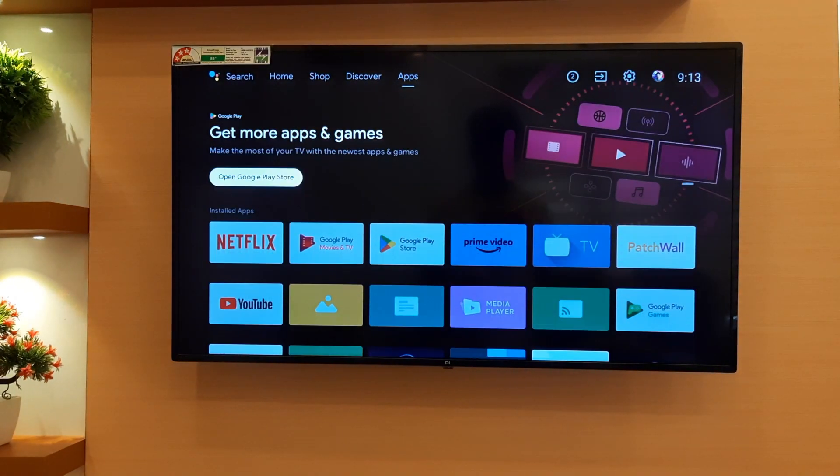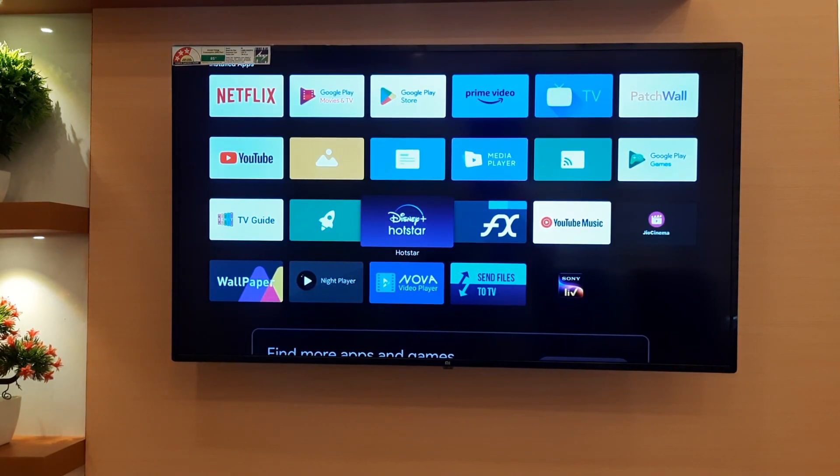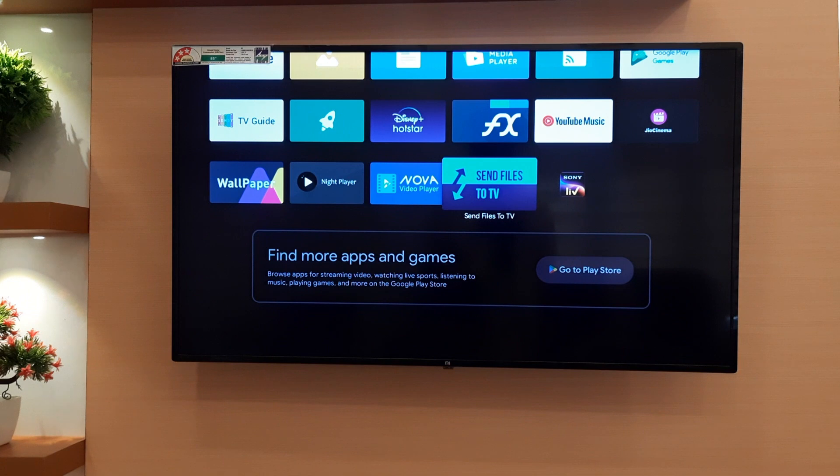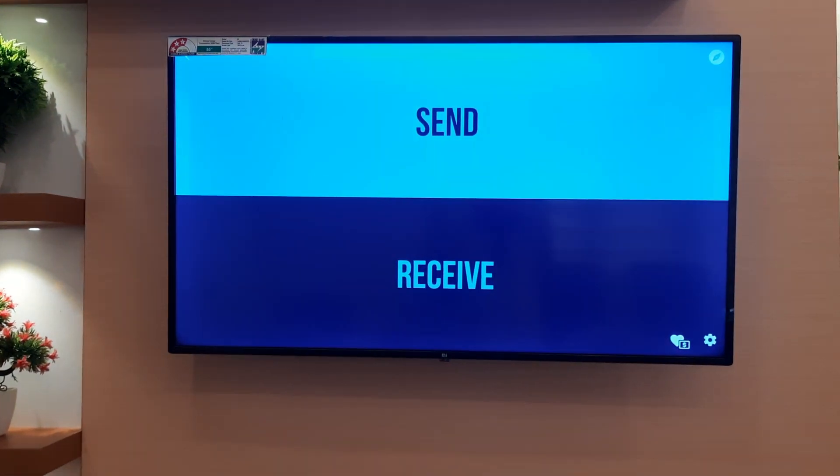Once you connect the TV to your mobile hotspot, go back and open the Send Files to TV app. At the same time, open the app on your mobile device as well. Allow permissions for the app.